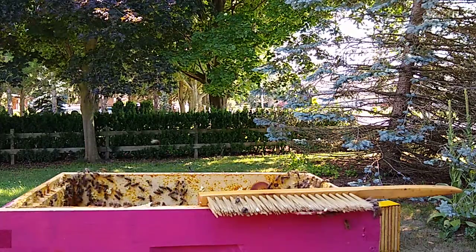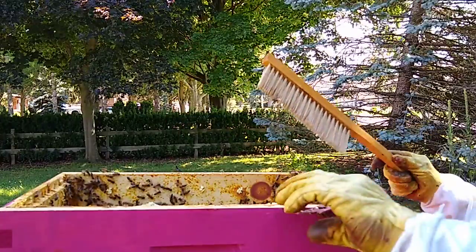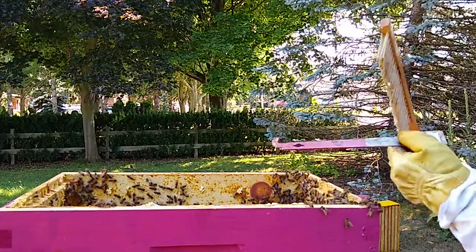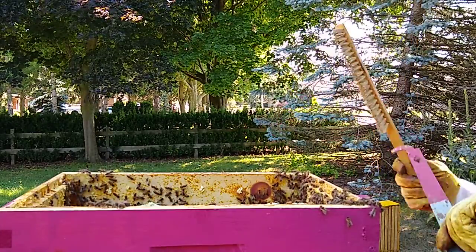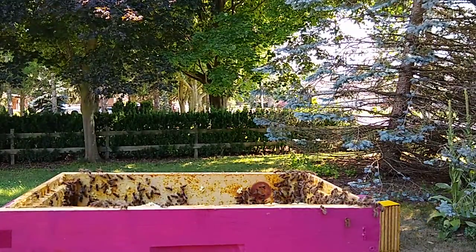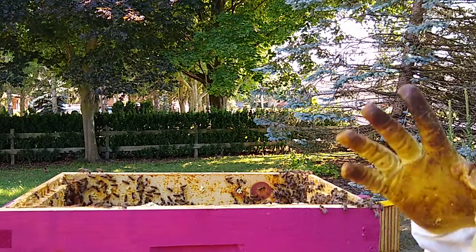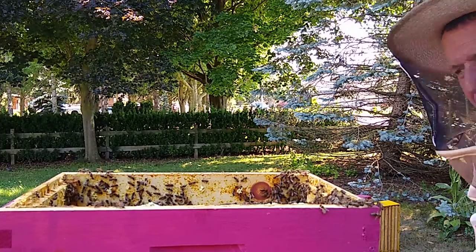It went about as well as can be expected, got a little rough there at the end. There was one frame that was broken and falling apart, so that took a lot longer than normal to get out. Unfortunately, a lot of bees died. I got stung once through my glove, found another hole in my glove, and got a few aggressive ones trying their darndest to get in my helmet.